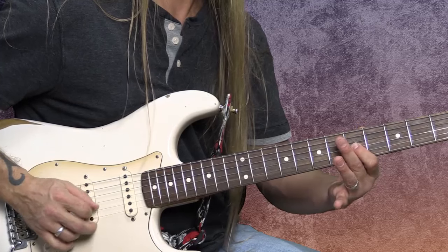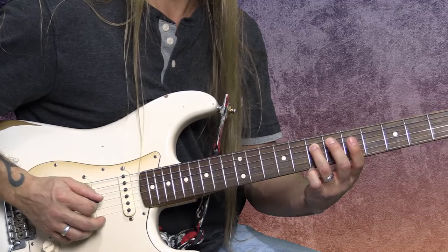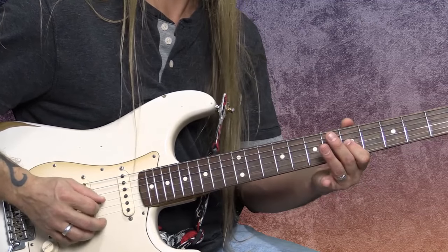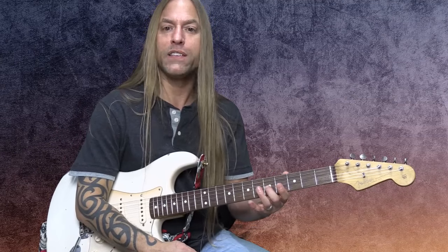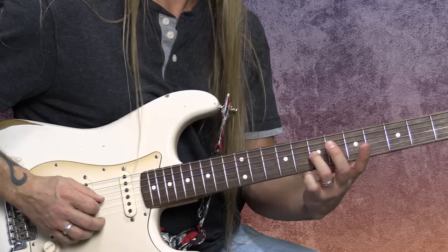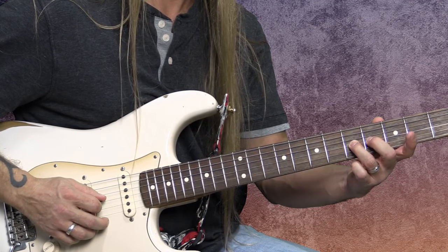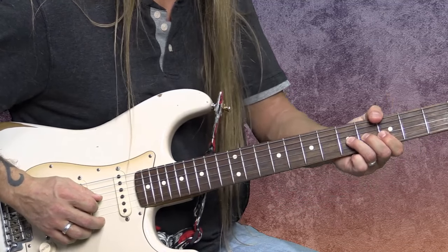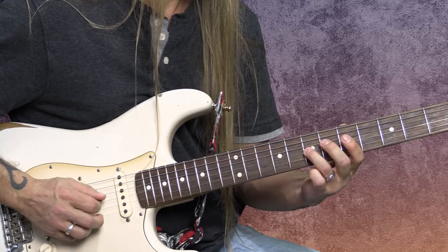We're going to take a look at this fifth fret, and then use the seventh as the root we're ultimately going to. So there's five. We're going to do our bending on five, and if we need to, we're going to anchor to that seven right there. First things first, we're going to learn how to bend this five up a whole step, which means we're going to make that five sound like a seven. So I'm going to put my third finger on that five, middle finger on the same string in front of it, and first finger in front of that. I'm going to grab on and turn my wrist.